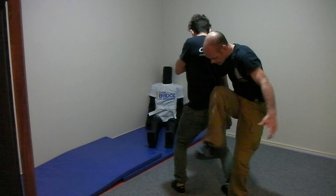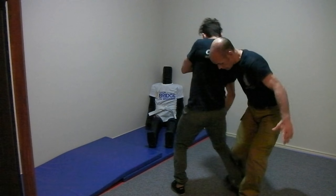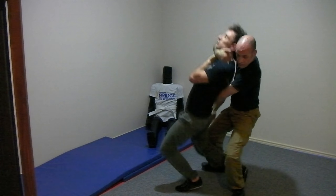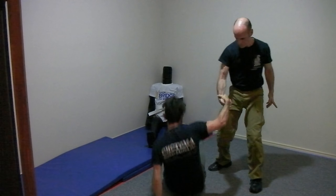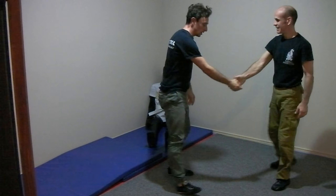There we go — next, here, there, there, there. Okay, that's right.